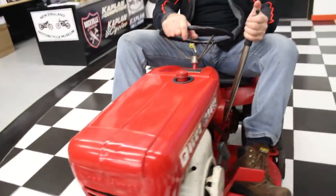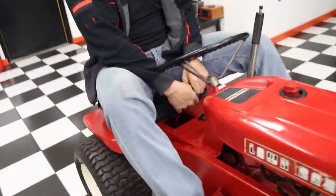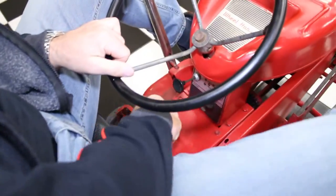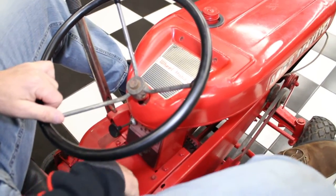Check this out — you can make the deck go up and down. You got your choke right here. It's got a three-speed transmission — three on the floor and a reverse. One of those speeds is reverse, and the transmission feels mint.